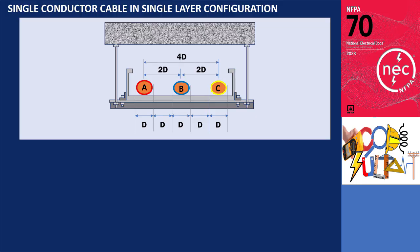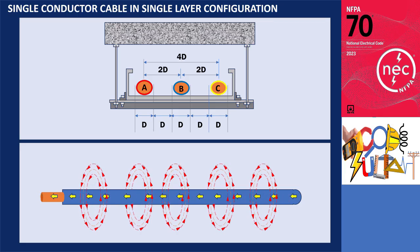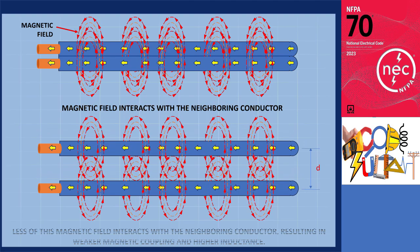What happens when the conductors are spaced unevenly? When current flows through a conductor, it generates a magnetic field around it and inductance exists between each conductor. As the conductors are spaced further apart, less of this magnetic field interacts with the neighboring conductor, resulting in weaker magnetic coupling and higher inductance.